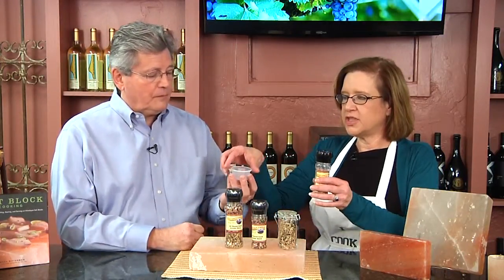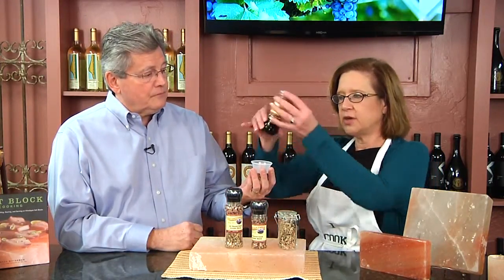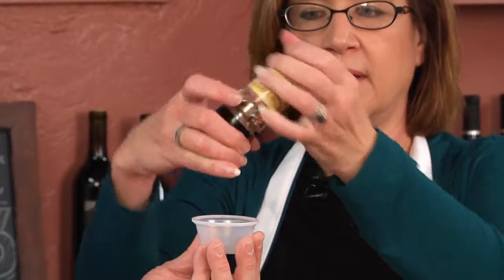When you have this, you'll use it on just about everything. We have a built-in grinder top — it's refillable. Let me just show you: you take it, turn it upside down, and there you go.